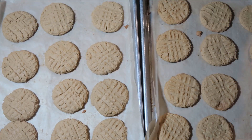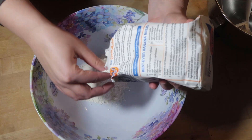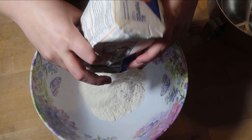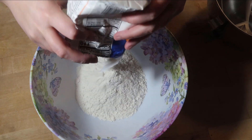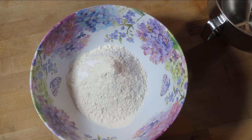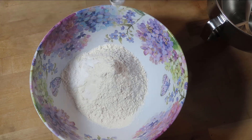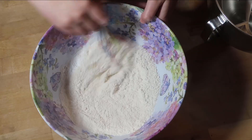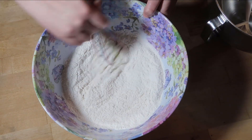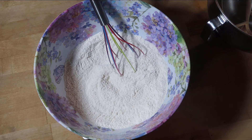Now I'm going to bake up some peanut butter cookies. I need two and two-thirds cups of flour — that's 360 grams. Then I need one and a half teaspoons of baking soda, one teaspoon of baking powder, and a half teaspoon of salt. I'm going to whisk this dry mixture together, set it aside, and then get to the mixer.